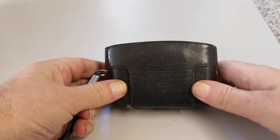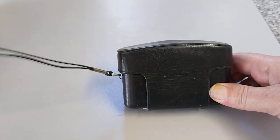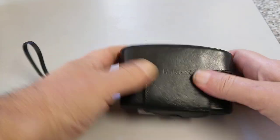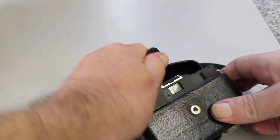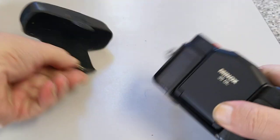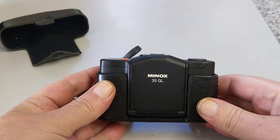Hello everybody, welcome back to another episode. Today we're going to be looking at something very small and very dinky — this is a Minox camera. It comes with a nice little wrist strap and quite a nice leather case. Take it out so you can get a better look at it, and this is the Minox 35 GL.